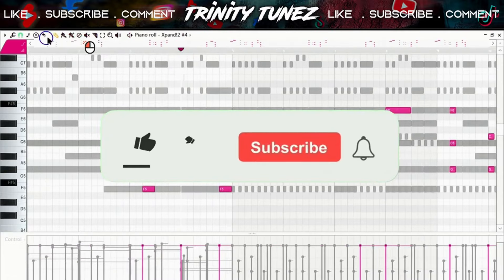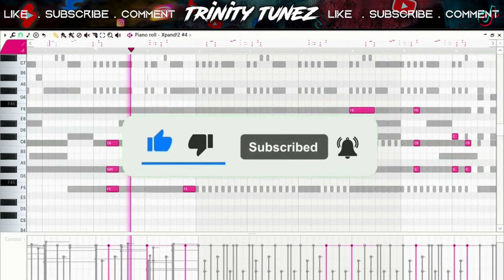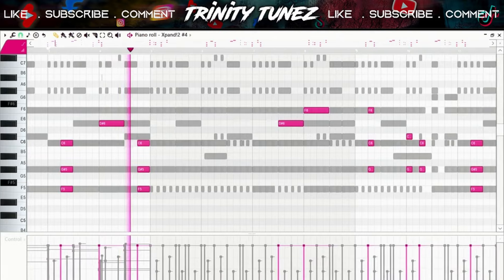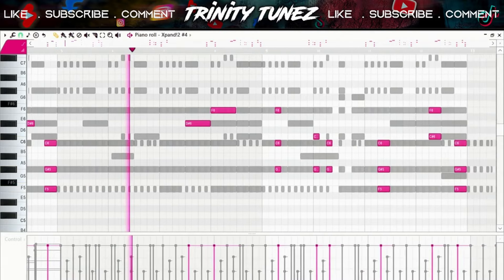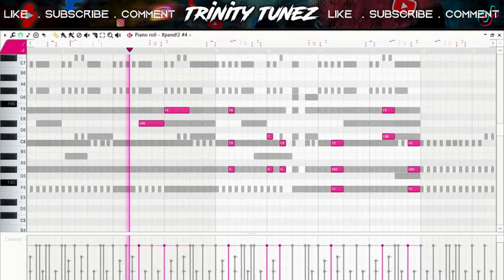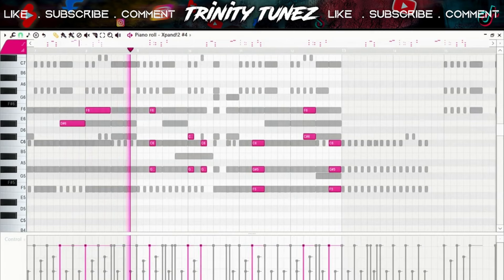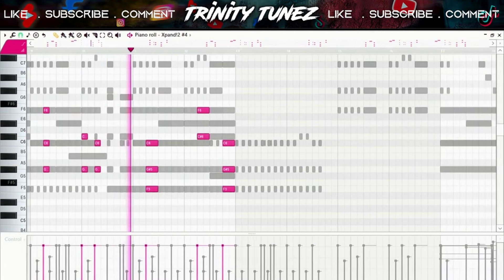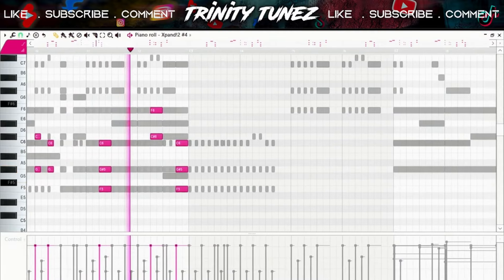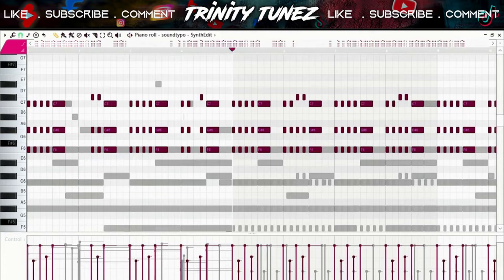After that pad I added this choir. If you listen to that first choir, it's an A choir, and this is an E choir. After that I went and did this brass.